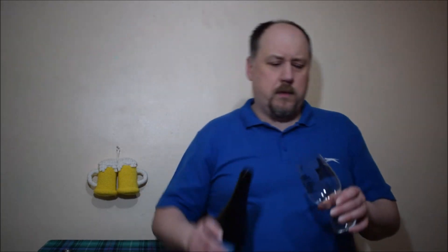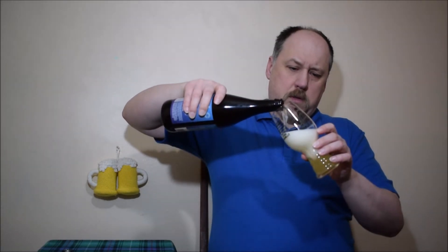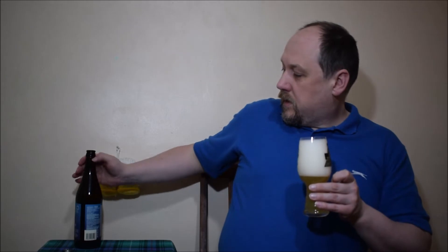Nice citrusy, lemony aroma — but it's not like it's bursting with aroma. It looks like it's over-carbonated. It is a nice lemony, citrusy, zesty aroma. Maybe a little bit of grapefruit — definitely zesty, maybe grapefruity zest. Lemon zest. Lemon juice. Straightforward, quite nice but not over the top — rather a mild aroma.